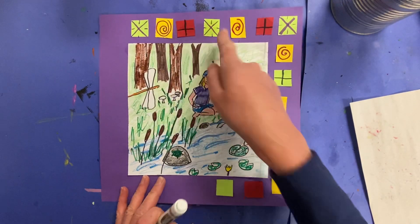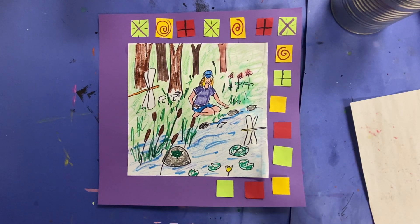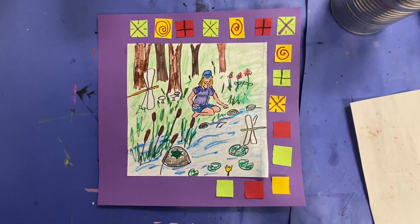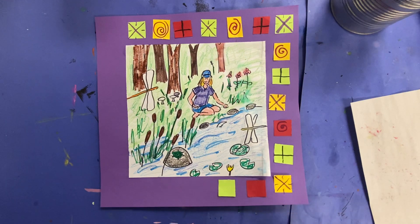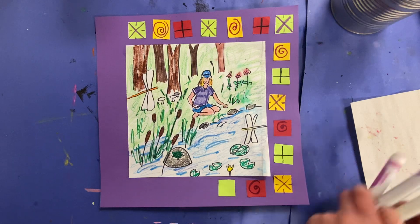You can see I have repeated a line pattern, so I'm going to continue going. I have a purple X, and then I drew some lines going into it. The next part has a spiral, and then I have a black T. I have that X with the lines, then the spiral, and then the T.